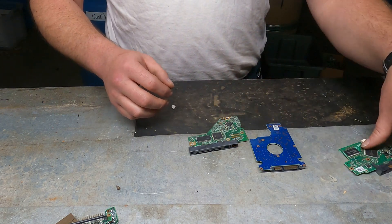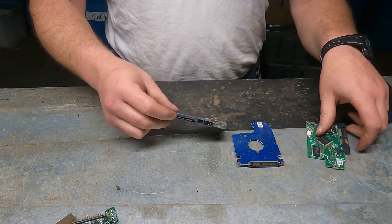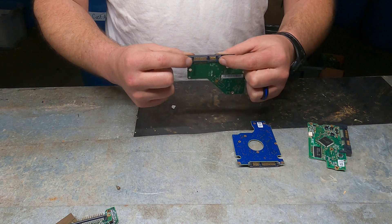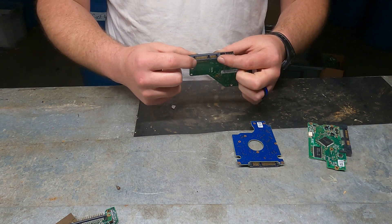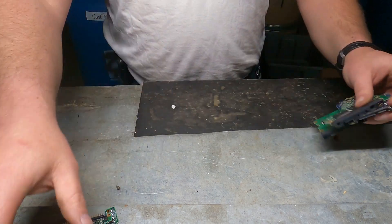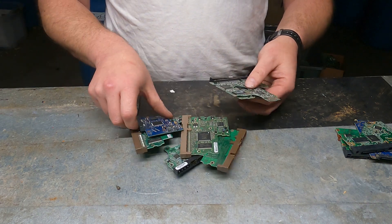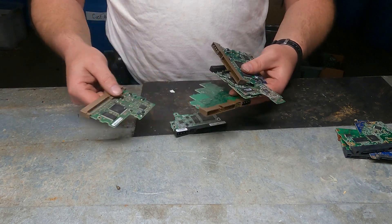These screws will come off and the shape, size, and color of the board makes no difference — as you can see we have blue and green here. The only thing you have to worry about is the big plug-in port on the back. That's what tells you whether it's SATA or non-SATA — those are your two different categories.